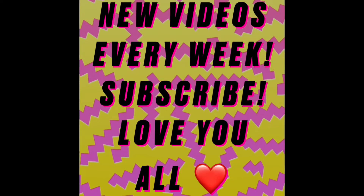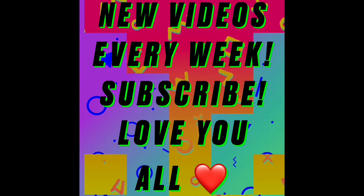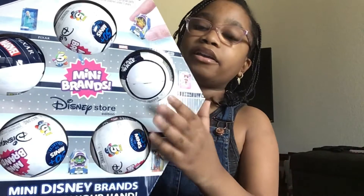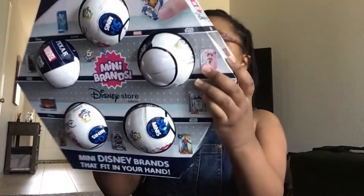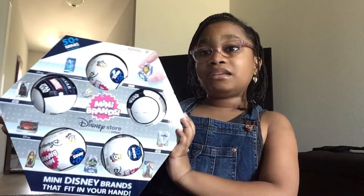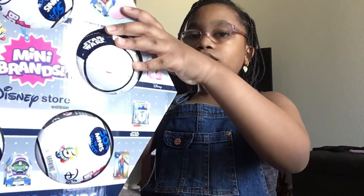Hi guys, it's Kayden and today I'm going to be unboxing the Disney Store Edition Mini Brands. As you can see, there are five surprises in each ball and there are five balls in this, and there are over 50 minis that you could collect. I'm so excited to open these, so without further ado, let's get started.